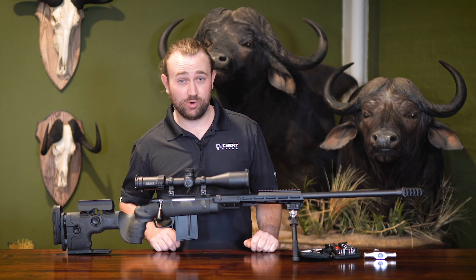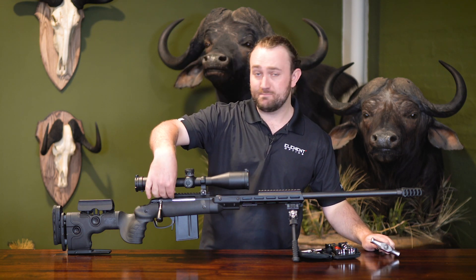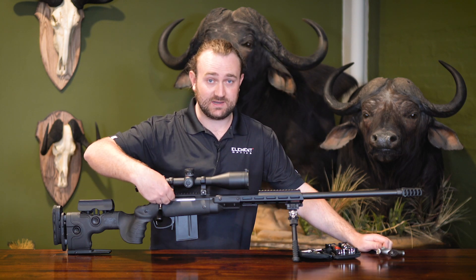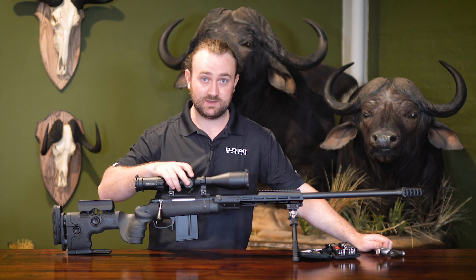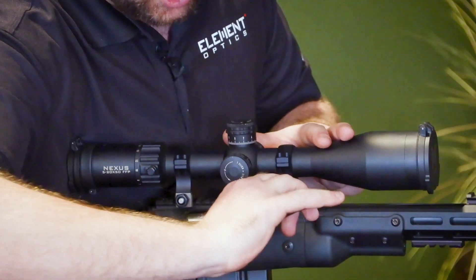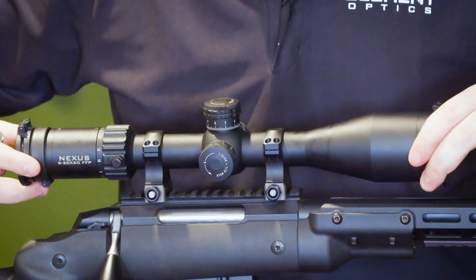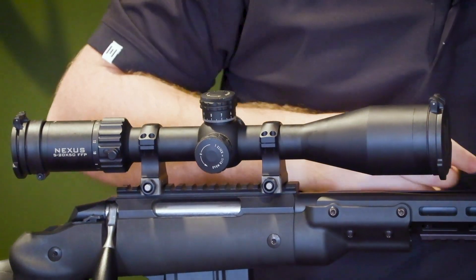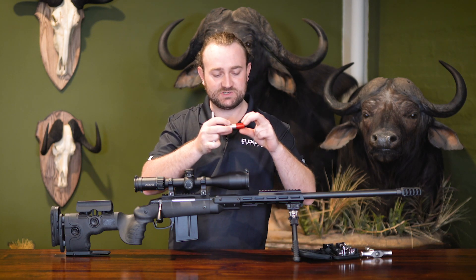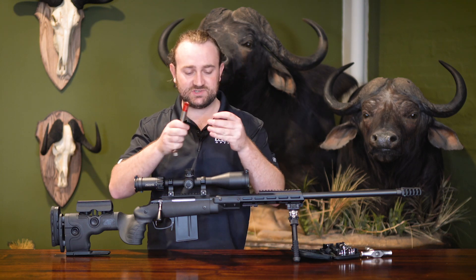Now that we've explained the rationale behind using the correct torque specs, I'm going to do a quick demonstration. First things first, I'm going to tighten the base nuts. I'm not going to recommend a torque for this because it's different for every single mount — it's very mount-specific and has nothing to do with the scope itself. This particular one is 68 inch-pounds, which is on the high end. The Fix It Sticks torque driver is pretty simple: you've got a universal torque driver that goes from zero to 65 inch-pounds, and a little Torx screw at the top.